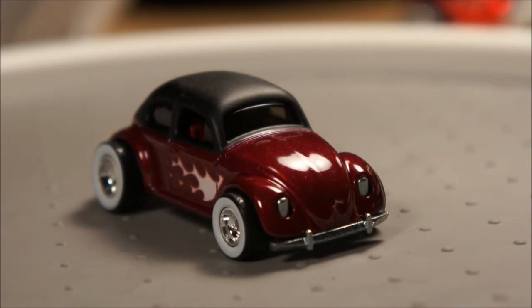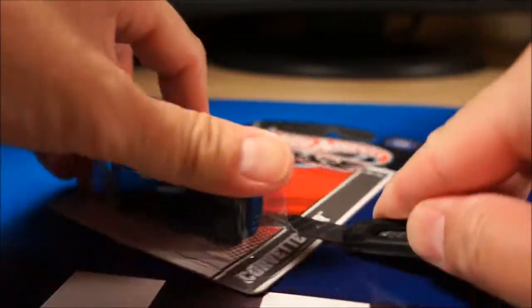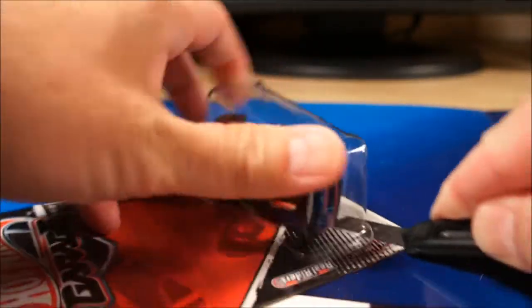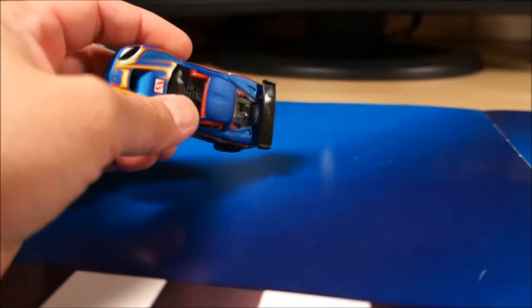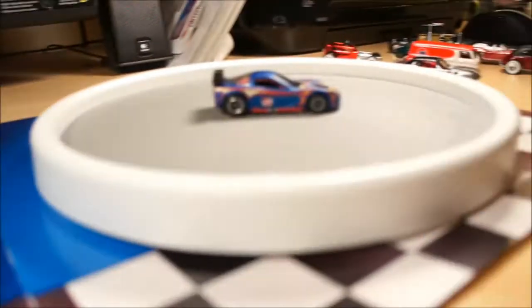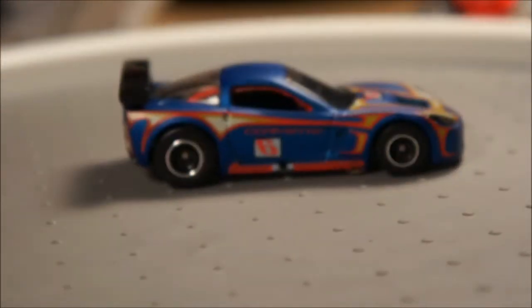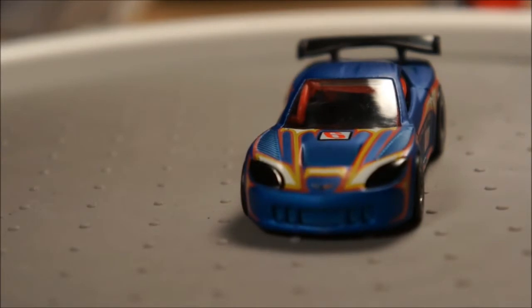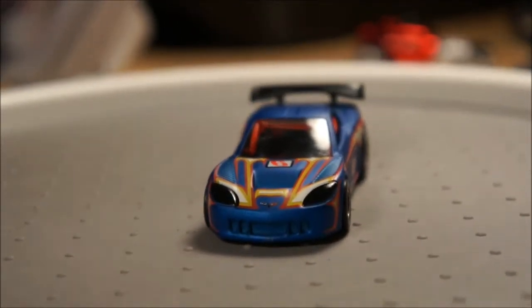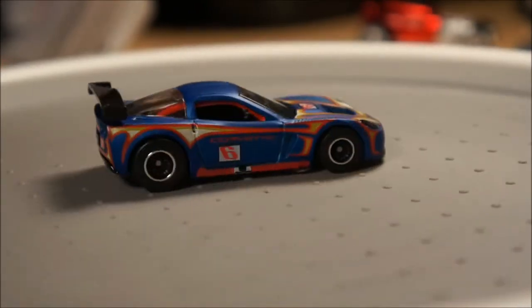The final garage piece I have is the Corvette C6R. Most of these cars are pretty easy to find — they're not hard to find. I really like the garage line — about the same quality as the boulevards, metal base, metal body, real riders. That'll go with my Corvette collection.